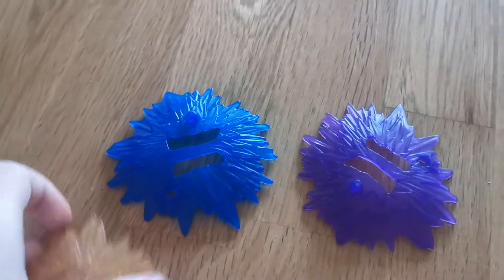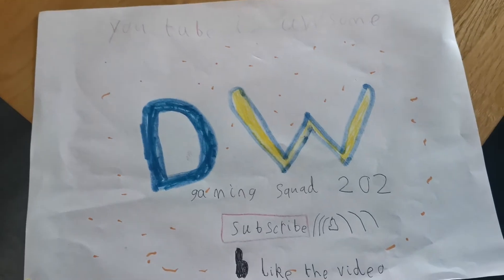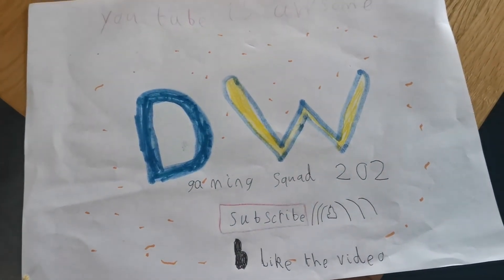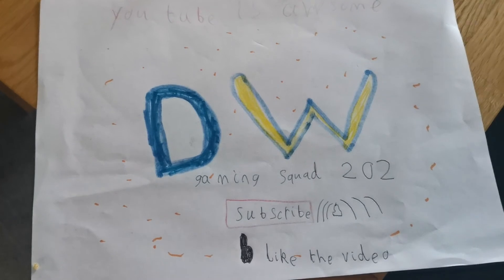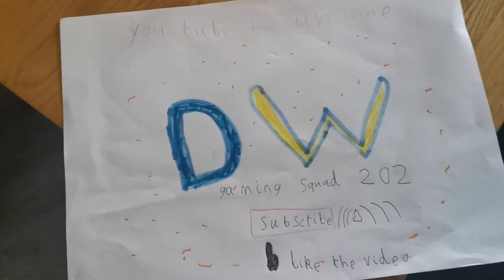I would say if you are six, seven, or under, get a grown-up to help you with the scissors. Anyway, with that being said, thank you so much — like, subscribe, and hit post notifications so you never miss an upload. I love you guys, peace.